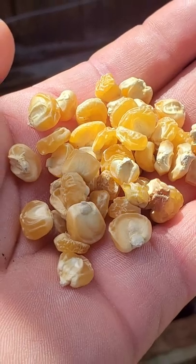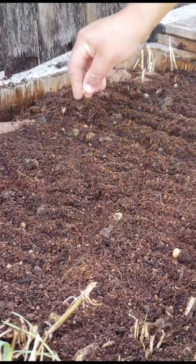Summertime means corn time, and if you've done everything correct in the last two months — from sowing, spacing, watering, and feeding — your corn is popping out tassels and silks like a champ. Some of you keen-eyed growers may notice that not all silks are the same color.